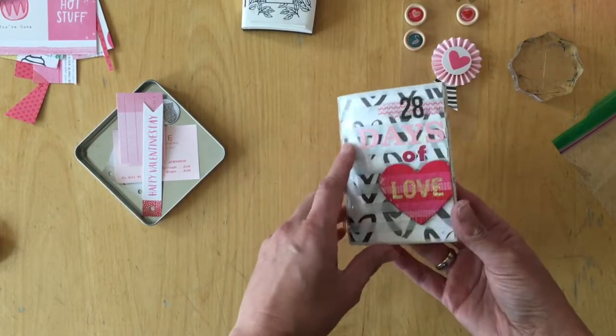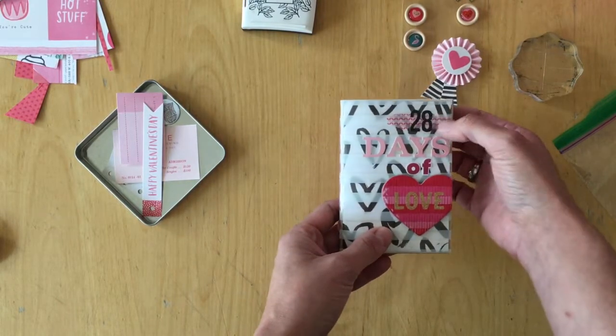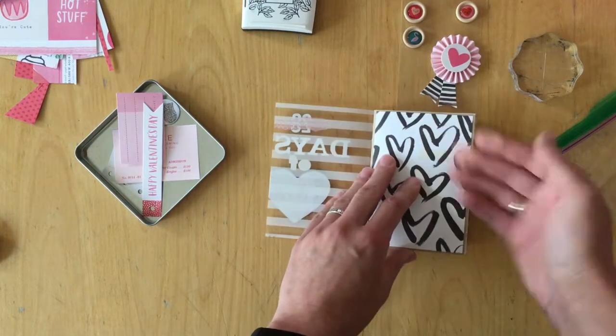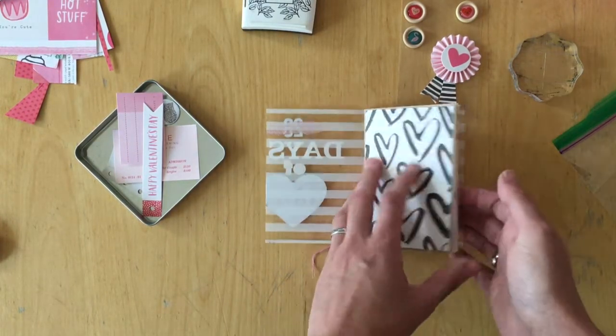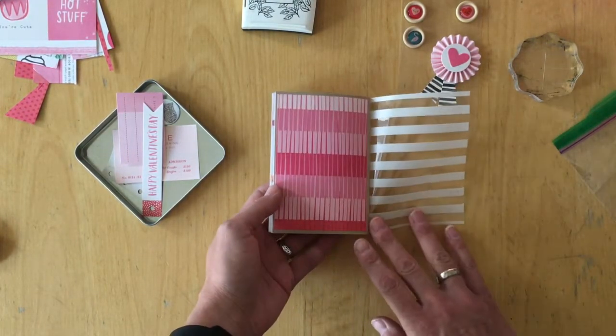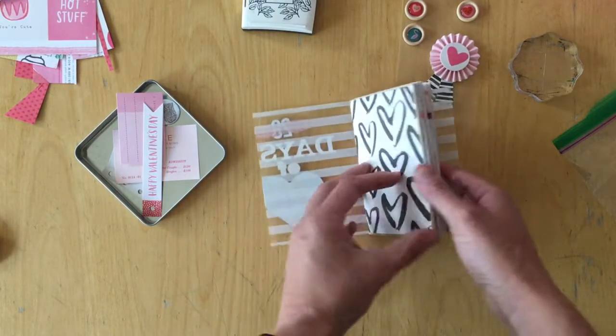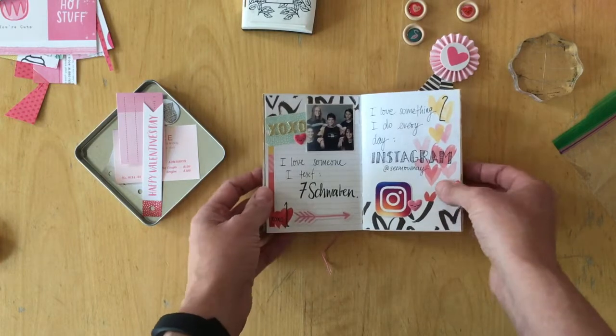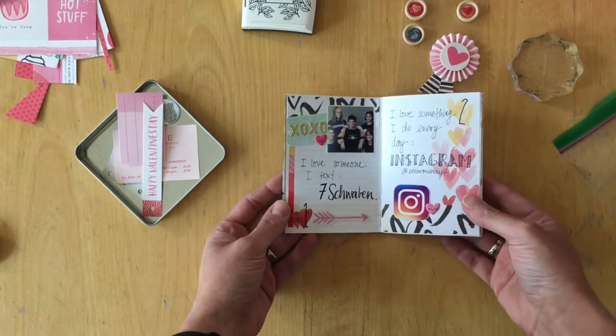I added the title on the outside of the acetate sheet — it says '28 Days of Love.' This is a pattern paper that I cut to size and glued on the front, and I did the same with another pattern paper on the back. Then I just dove right in and kept it pretty low-key.